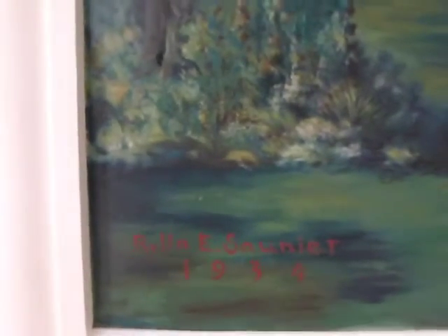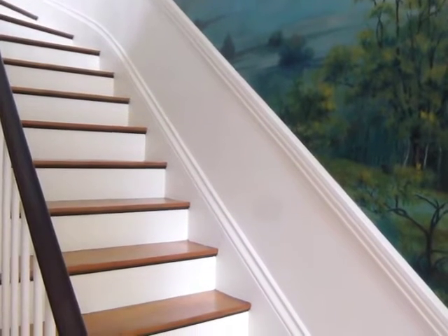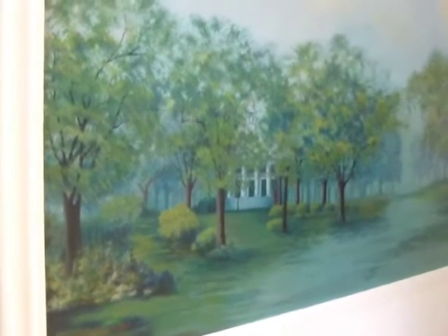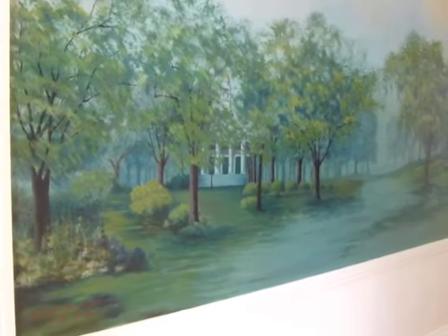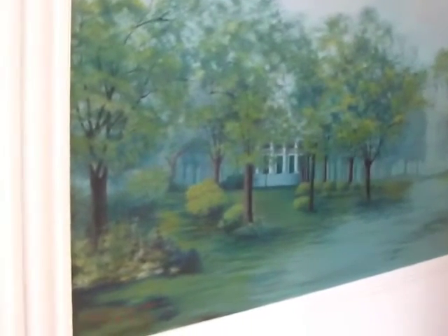Just to give you some history — this mural was done by a woman named Ryla Saunier in 1934. The downstairs is from 1934 and the upstairs is 1935. As far as I know, she was from the West Coast and then came to the East Coast in Ipswich to live for a few years, and she painted this mural over a number of years. That's as much history as I know. I know she was very well trained and most of her artwork had still lives with flowers and things like that.